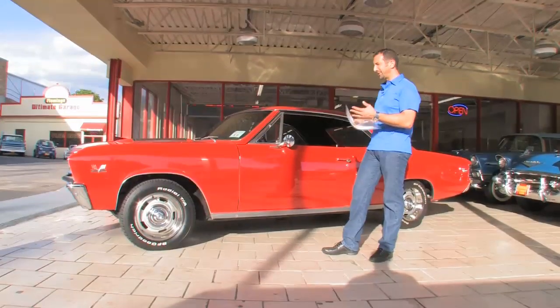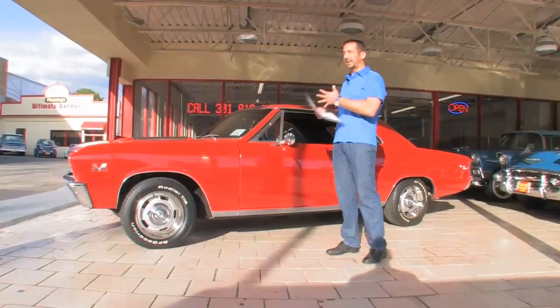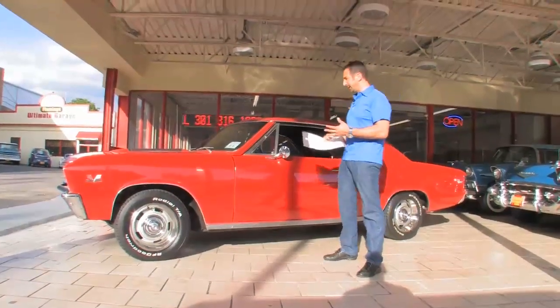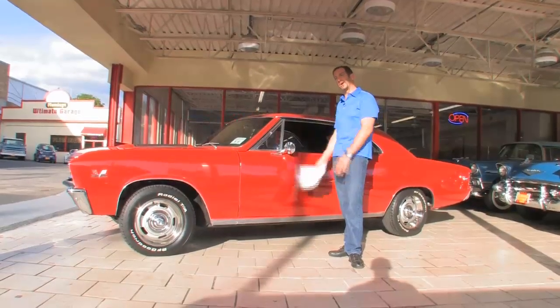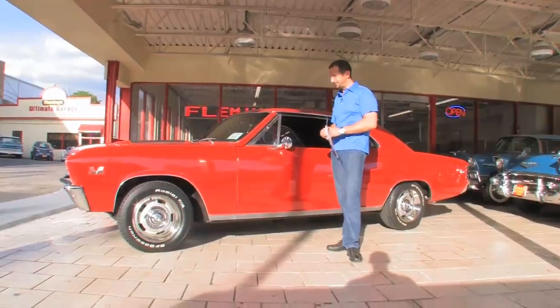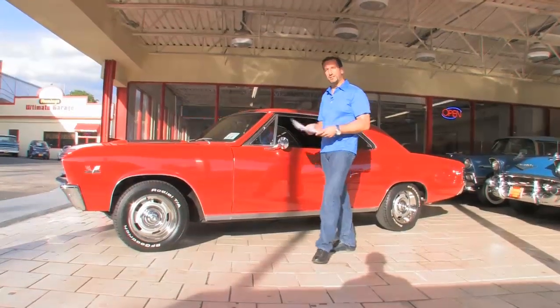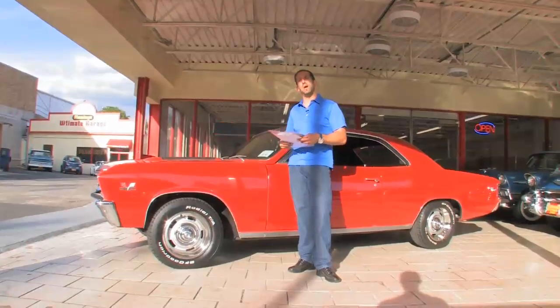We'll walk around and you can see — this is a great car, it's very nice. I get a little excited when I talk about them, and if I sound a little giddy, it's only because I'm a car guy and when you run across a car that looks nice, is detailed nice, and drives really nice, it makes for a great car. I might make a suggestion: if you decide you want to buy this car, ask us and maybe we can do a driving video for you.